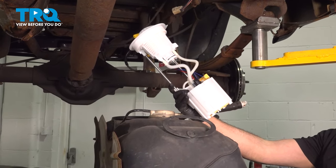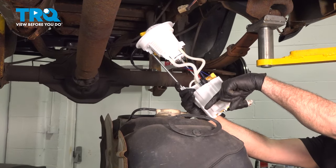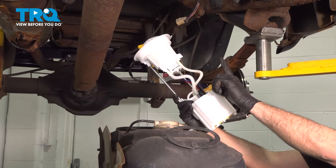In this video we're going to show you how to replace your fuel pump in your Dodge Ram, located inside your gas tank underneath your truck.